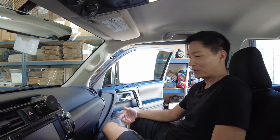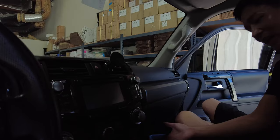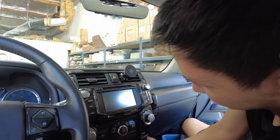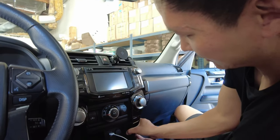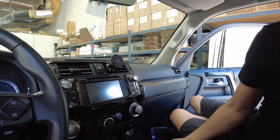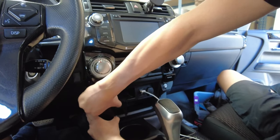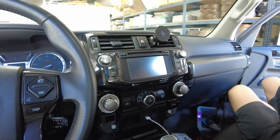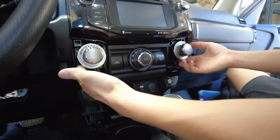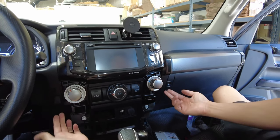Now that we're in the vehicle, we're going to remove these two panels first. You can use a panel removal tool, but you can also just place two hands like this and massage it out — just left, right, left, right. We'll do it on the driver's side. There you go.